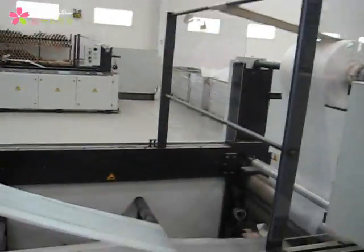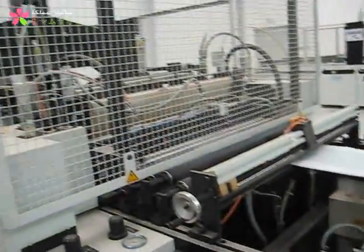So then you put it in here, in this machine, and you can produce plastic bags. Exactly, nice.